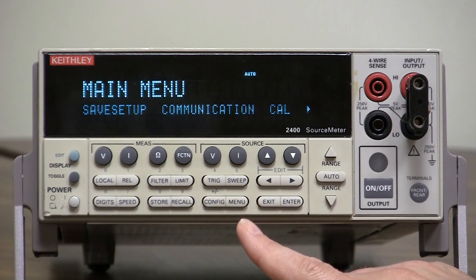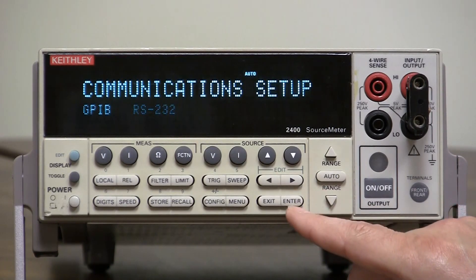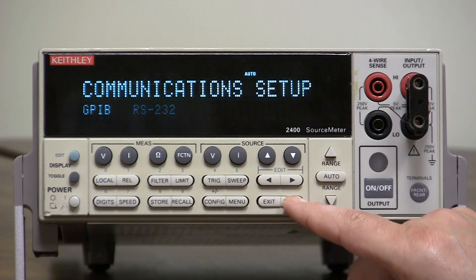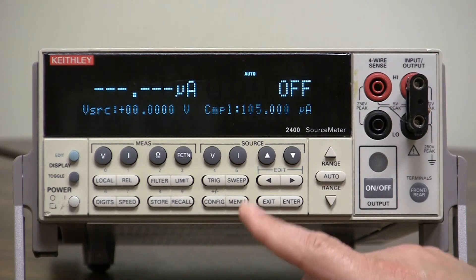If you want to select RS-232 and you are currently in GPIB, go to communication and select RS-232. What will happen is the unit will reboot itself — it reboots saying it has to set up for RS-232.